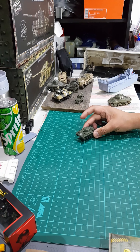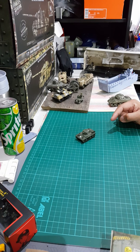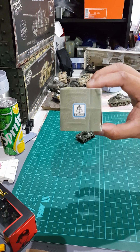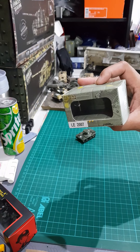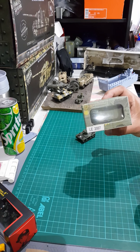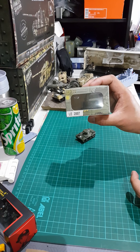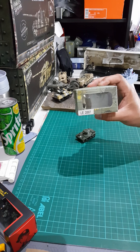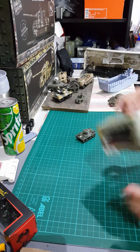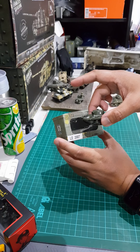As you can see, this tank is very small. It is 1 to 72 scale. This is made by S model — you can see that's the S model logo. It comes in a tiny, very thin box. One thing I don't like about S model is the packaging: it doesn't have acrylic, doesn't have a base. The scale is 1 to 72.